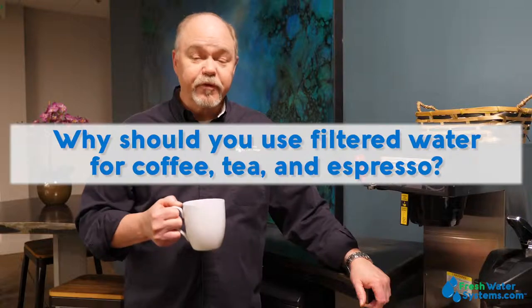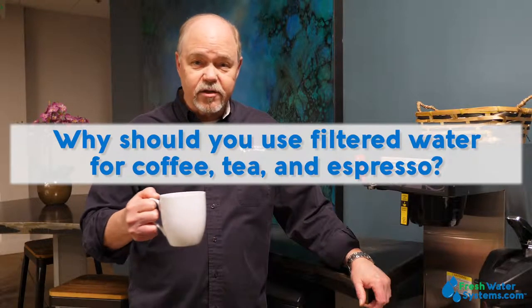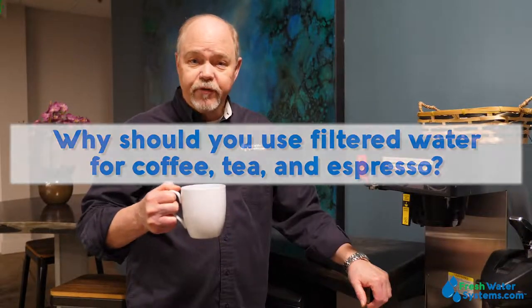Why should you use filtered water for coffee, tea, and espresso? Using filtered water with coffee, tea, or espresso is incredibly important when you consider that 98% of all those beverages is made up of water.